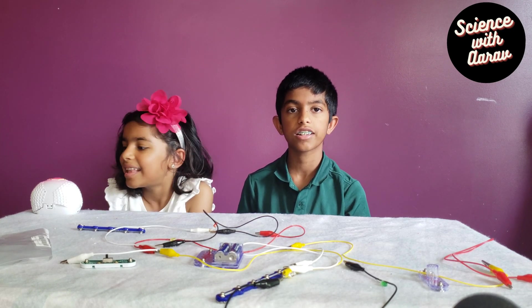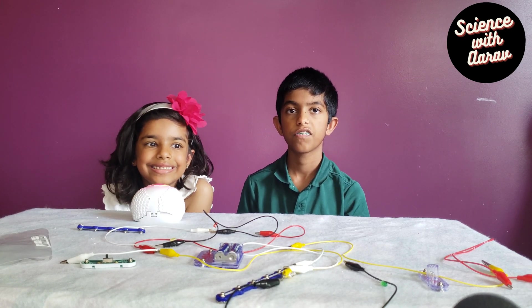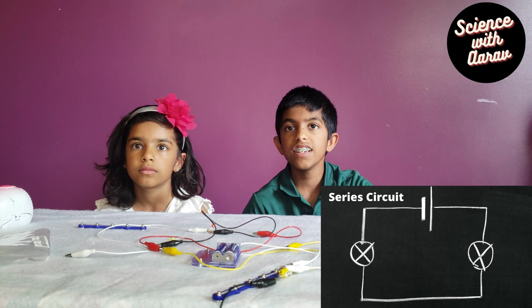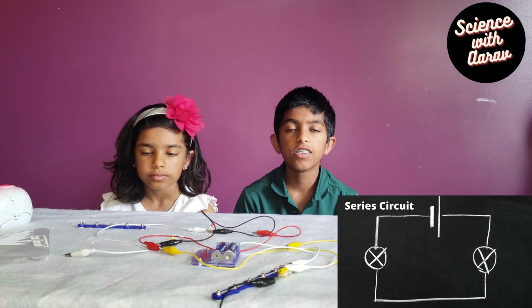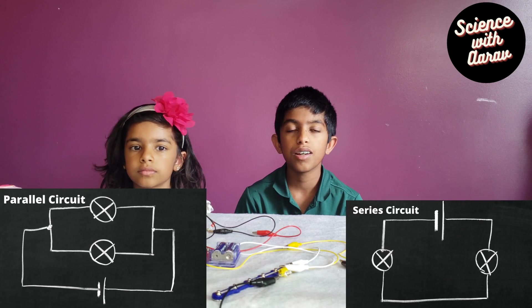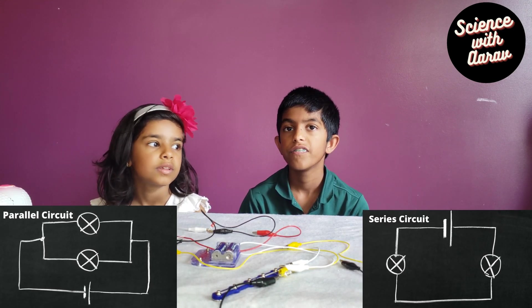There are two types of electric circuit: a series circuit and a parallel circuit. In a series circuit, all the components are arranged in a single line. In a parallel circuit, all the components are arranged parallel to each other.